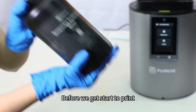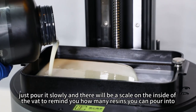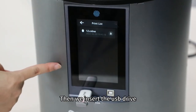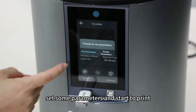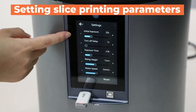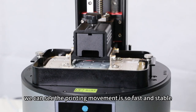Before we get started to print, we have to add some resin into the vats. Just pour in slowly — there will be a scale on the inside of the vats to remind you how much resin you can pour in. Then we insert the USB drive, click your model file, set some parameters, and start to print.